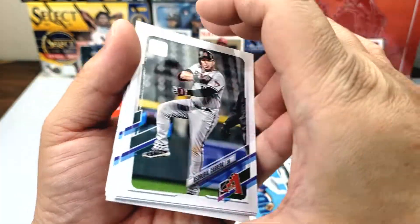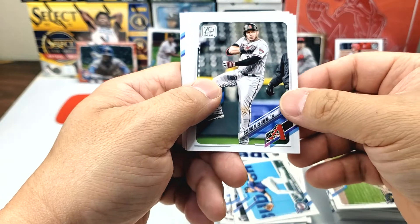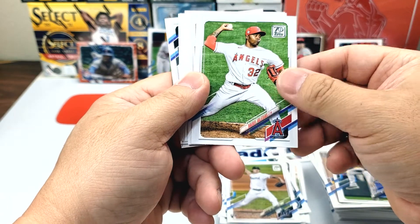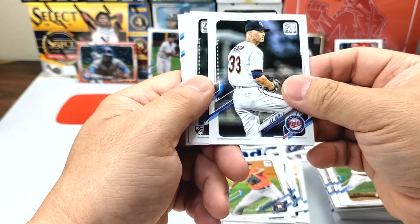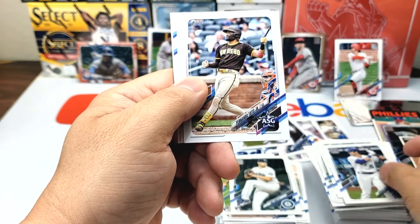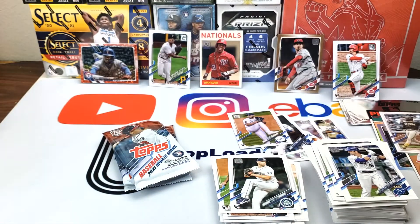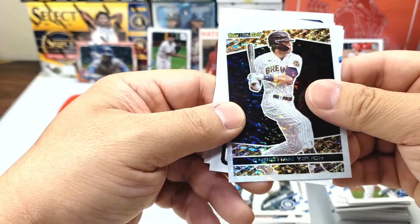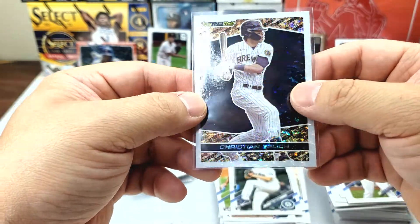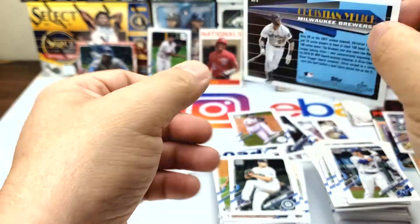Let's see — Jhouel Cabrera, Jordan Holloway, Reza Iglesias, Nivaldo Rodriguez, Jay Happ, Will Vest, Josh VanMeter, Andrew Benintendi. There we go — Fernando Tatis, All-Star Game. Good one. That's pretty cool — Christian Yelich Topps Black Gold. That's the first one we've seen so far. Very nice — refractor, not numbered. BG9. Very cool.